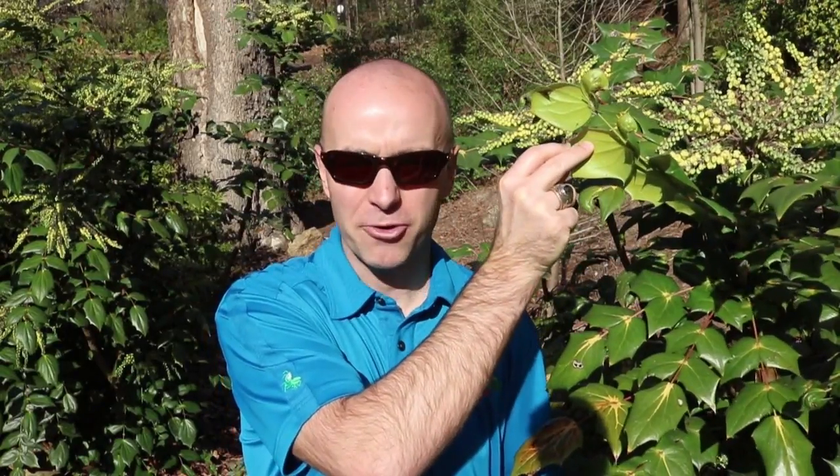Today I want to introduce you to a shrub known as Mahonia. I'm standing right next to it. As you can see, it's got very green glossy leaves on top and below kind of pale green.